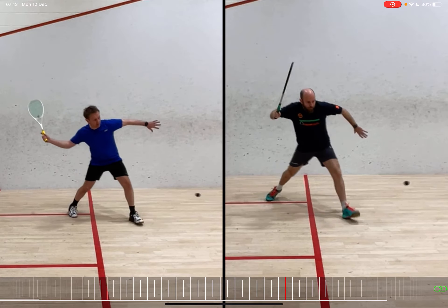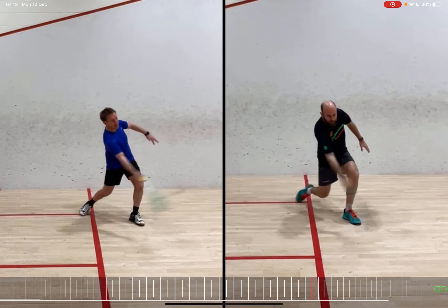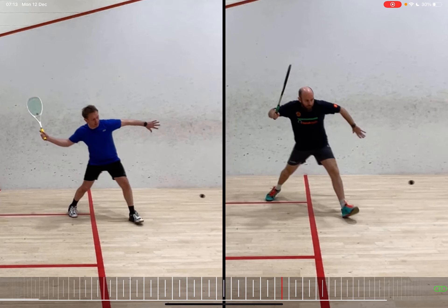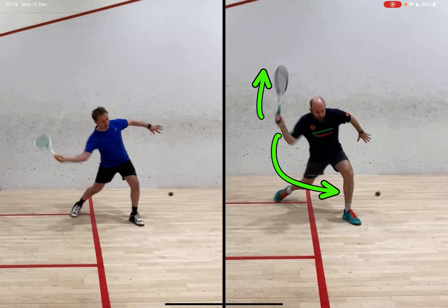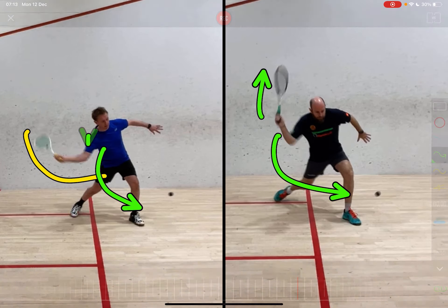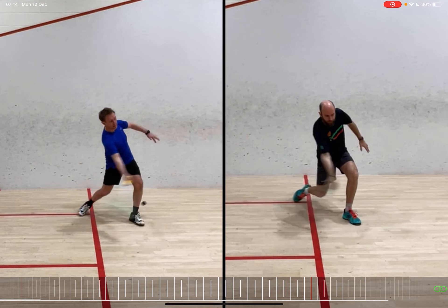The next thing I want to point out is how the weight transfers into the shot. You can see this is a very similar part because we both make contact at about the same time. On my swing on the right, the racket is quite high up and the elbow is driving forward, whereas at this moment the student has dropped their racket really low, coming in almost under the ball. You can get a sense that the hip is dropping too much and the body weight transfer and shoulder drop is a little bit limited.